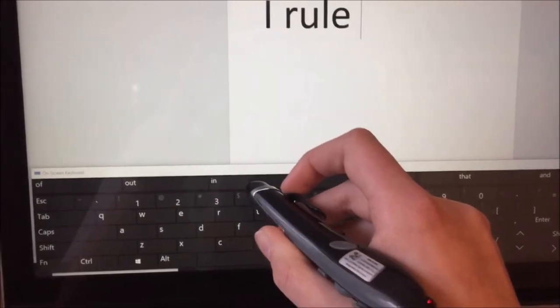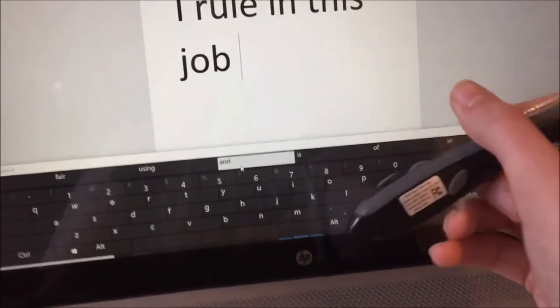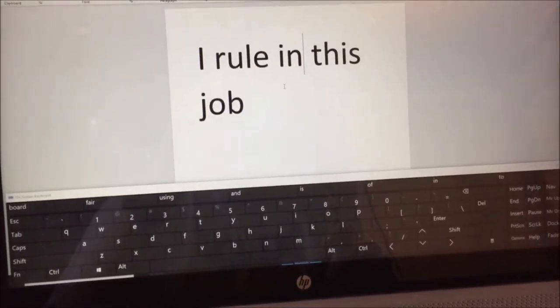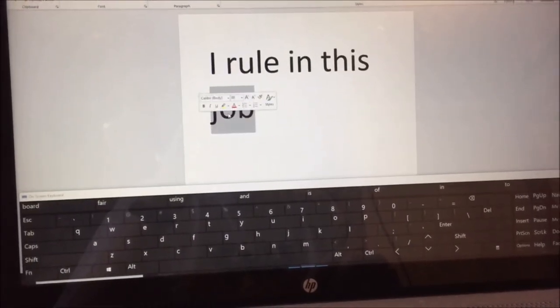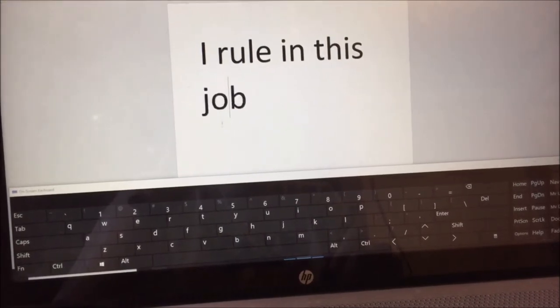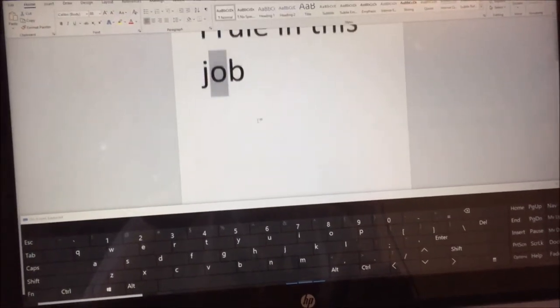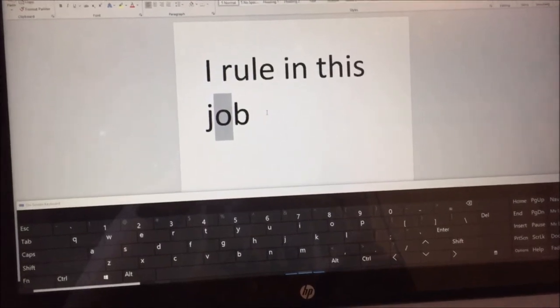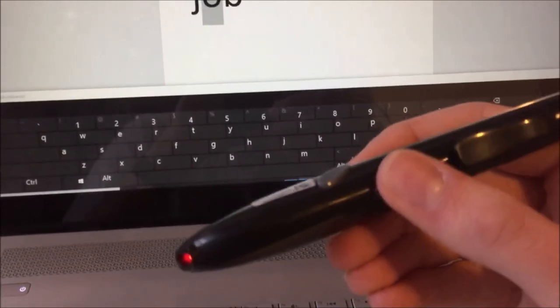I can also use this as a stylus. The right-click works as intended, and I can use the scroll wheel as well to scroll up and down the document, and any other website or anything that is a long page. So basically, this is just a replacement for a mouse — that's what it is.